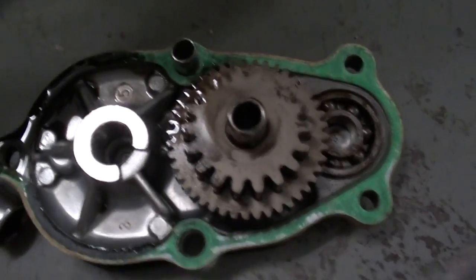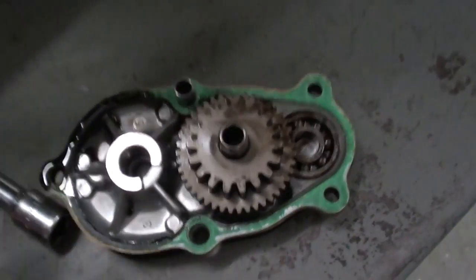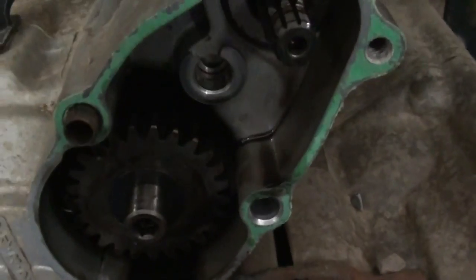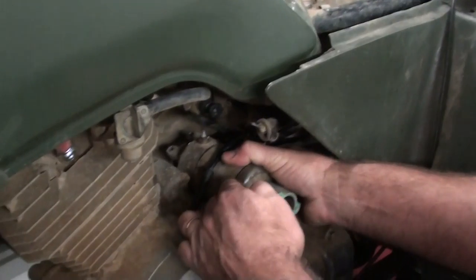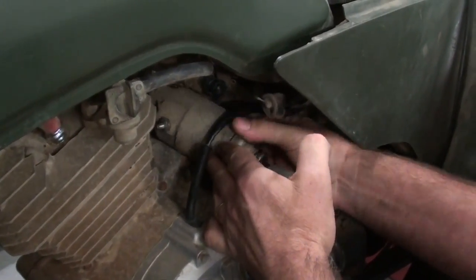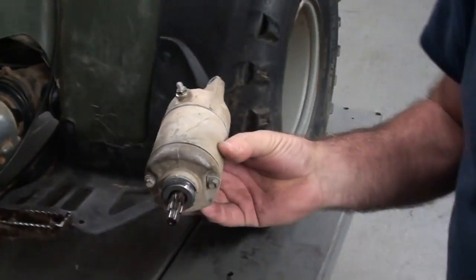We did have a couple gears fall out, but it's no big deal. This is called your intermediate reduction gear. This is our main gear — it has a washer on it, and the washer goes to the outside. It splines onto the little starter shaft, just like that. Now we can go ahead and pull that starter motor on out — there you go, just like that. Nothing to it.